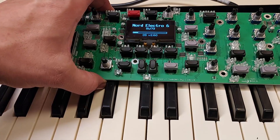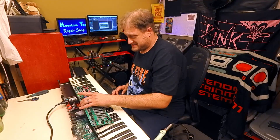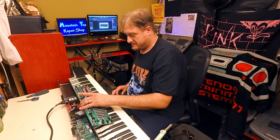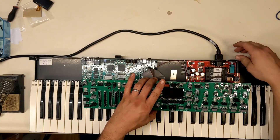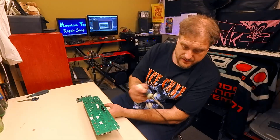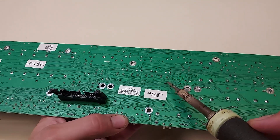With one stud holding it in place temporarily, we plug it in to see what happens - it works! It's nice to see the screen again. It was a rough month and a half. This was a large investment and a very useful tool, and I was just floored when I saw the screen failing for the first time. Now we can melt the other three studs and get the display completely secured.